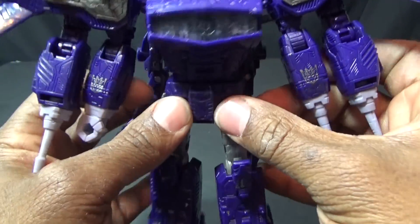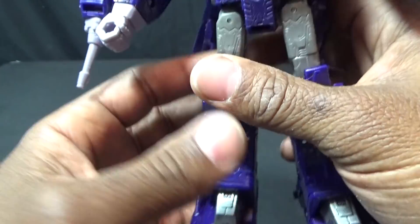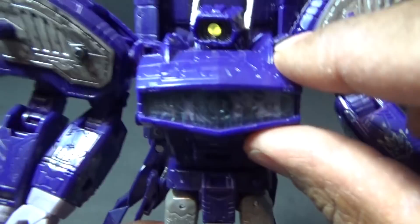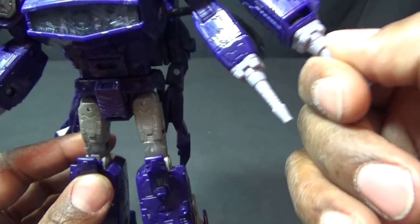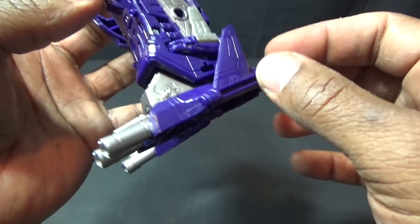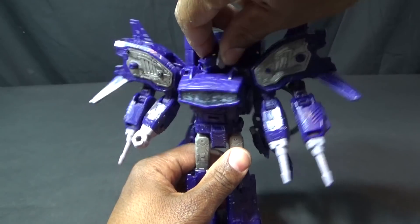First thing I notice is there's no Decepticon logo on his chest — they put them on his forearms. Turning around, I don't see much paint work going on other than the gray. He's wearing these little boot things. He has Decepticon logos here, some great paint there, and a translucent bit here that looks like it's painted. It's purple plastic, a lighter purple plastic. His hands are purple plastic, the thighs are gray plastic, and the rest is pretty much purple plastic other than the paint I pointed out.